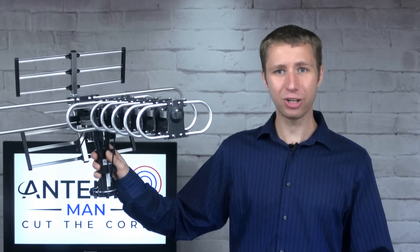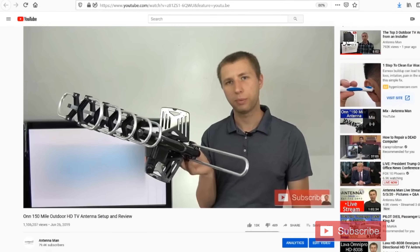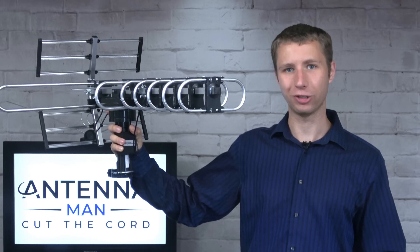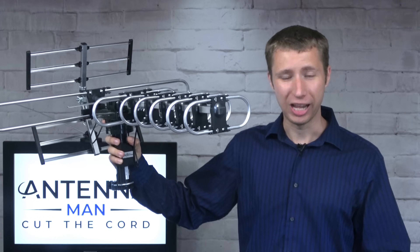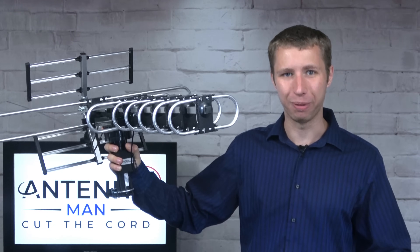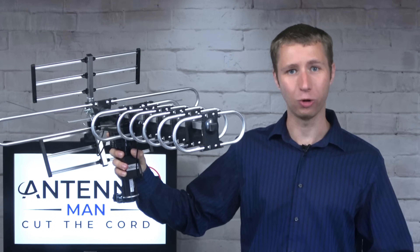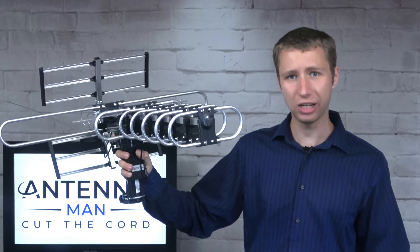If you don't believe me, check out one of the comments on the video reviews of the other antennas with the built-in rotators. Many of my viewers back up my claim. If you're considering purchasing this or a similar antenna model, listen to me very carefully — don't do it. It's junk. If you're lucky enough to purchase one that actually works out of the box, it's basically a ticking time bomb waiting to fail. Don't bargain hunt with an outdoor antenna.